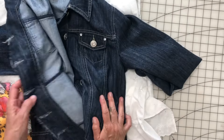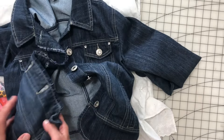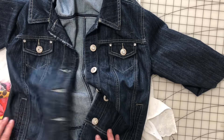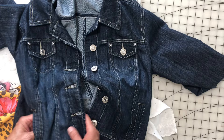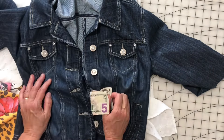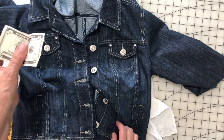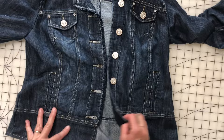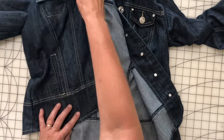I have to tell you, I was just moving this around and I heard something in the pocket. I didn't look right away because I thought it was probably just somebody's shopping list, but I went to see what it was and it's a five dollar bill! I don't think this jacket even cost me five dollars — bonus!